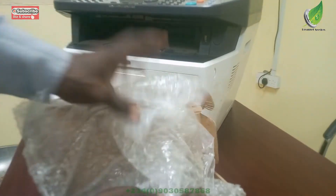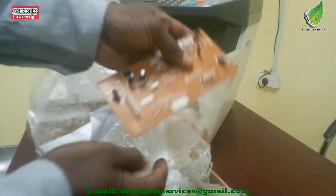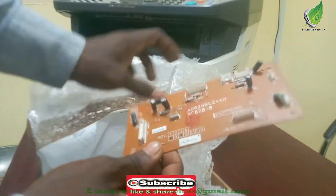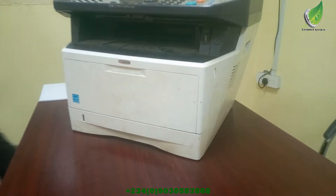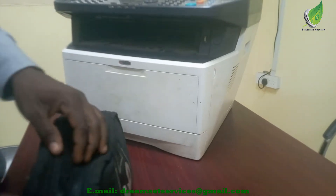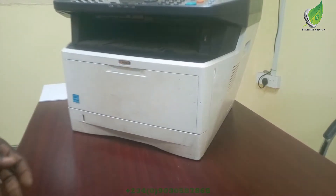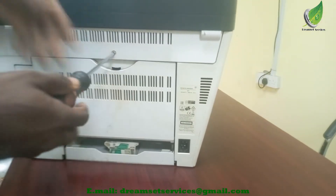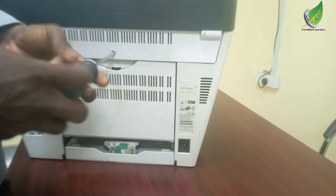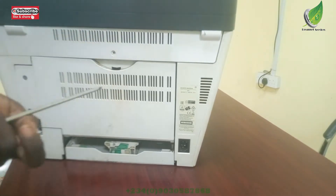I got the scanner board somewhere online, and in case you don't know where to get it, you can hit me up in the comment section and I will give you a link to where you can get this particular scanner board. I'm going to be replacing it. To do that, I'm going to take out the casing on the right-hand side — that is where your logic board is — and the scanner board actually sits on top of your logic board. If you haven't already, please like and subscribe to the channel.